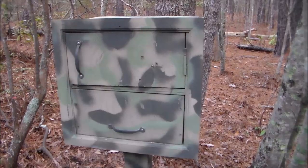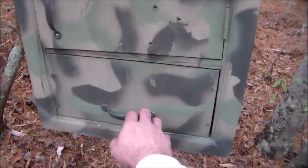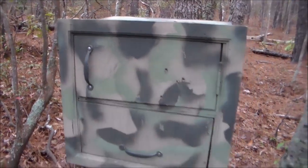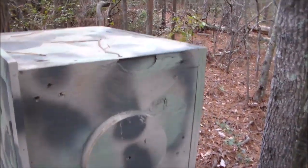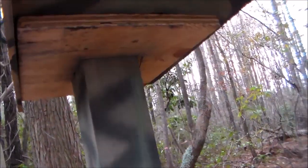We have reached the geocache, so now what we need to do is figure out how we're going to open this thing. The first thing that anybody's going to do when they walk up is try to open the doors, and obviously it's locked up. As we take a look around the geocache we see all kinds of different things, and we look up underneath and see that there's nothing underneath that can help us in any way.